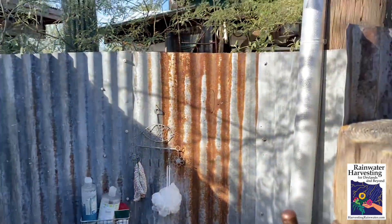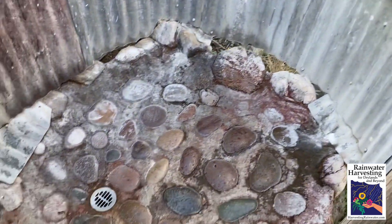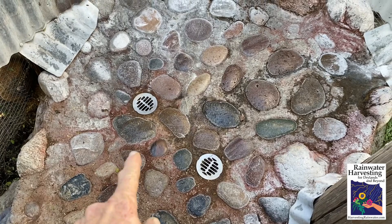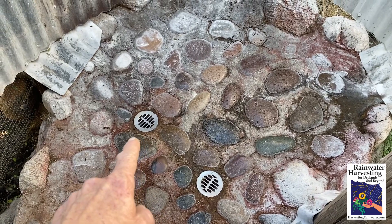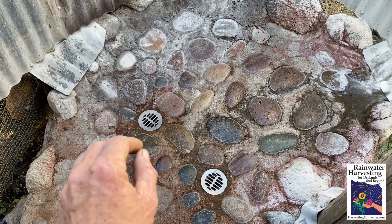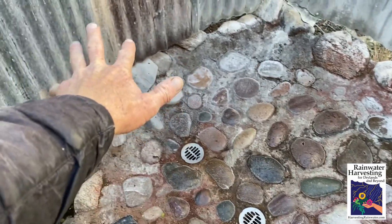You don't need a door or a curtain on the shower because the spiral-like shape gives you the privacy. There's the shower head. And then here we've got multiple drains. The reason we've got multiple drains is we direct the gray water from each individual drain to a separate branched drain network of pipe, distributing half of the gray water from the shower in that direction and out to plantings on the other side of the privacy screen.